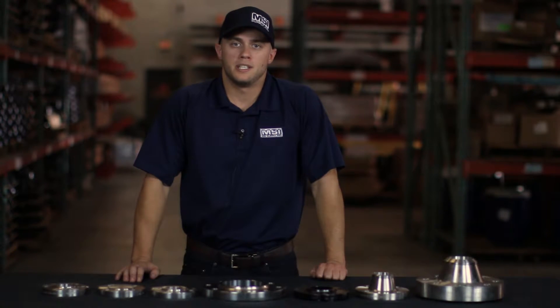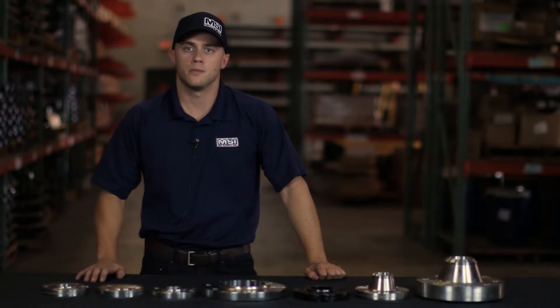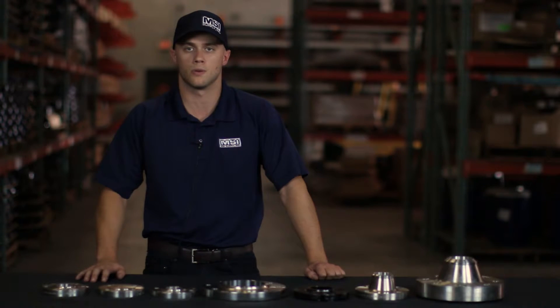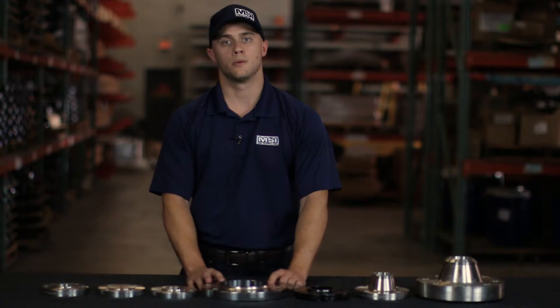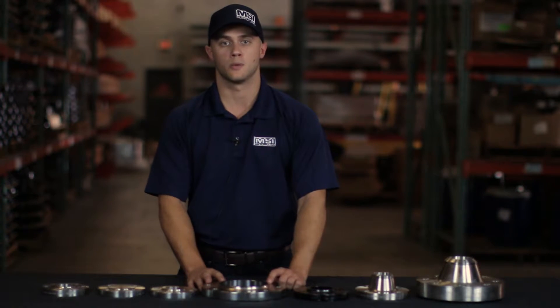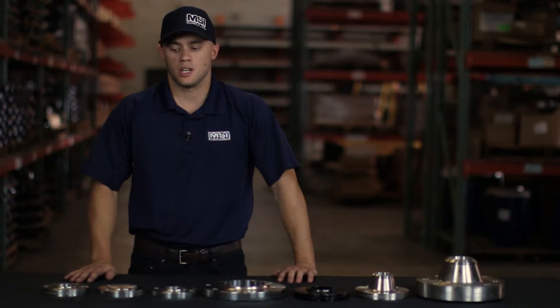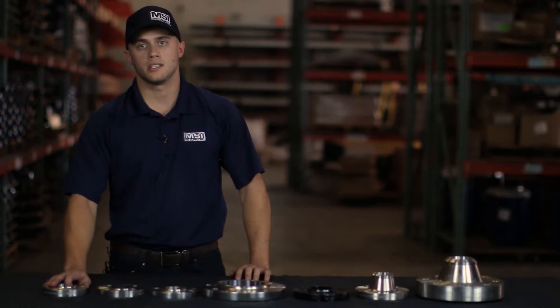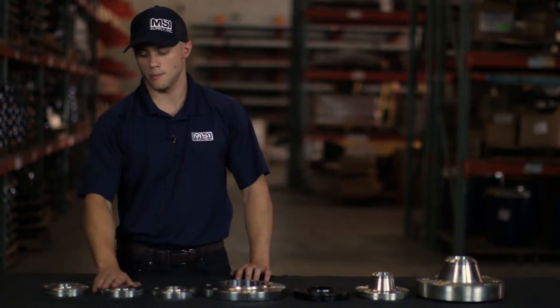The next piece of information we'll need to know is the pressure rating. Pressure rating generally starts out at 150 pounds and will go up to 300, 600, 900, and so on. The pressure rating will tell us a few things about your flange — it tells us the number of stud bolt holes and the stud size that will be required. As pressure rating goes up, the thickness of the flange will increase, and the strength and surface type will also increase.